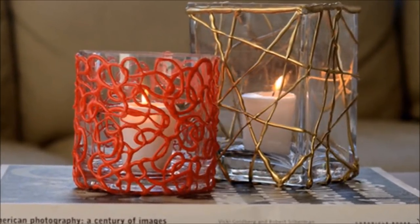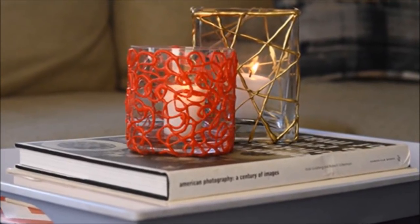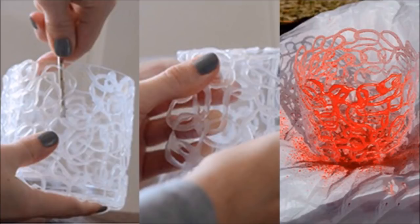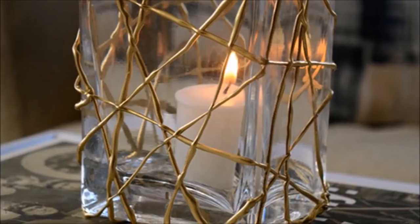16. Customize Votive Candle Holders. This is similar to the vase idea, with an extra step. After gluing your design onto a plain glass votive holder and waiting for it to dry thoroughly, carefully remove the glue design from the glass container, keeping the glue intact. Paint the glue design in your color of choice, let it dry, and then insert the glass holder back into the glue design cylinder. For extra sparkle, use metallic spray paint.